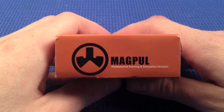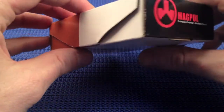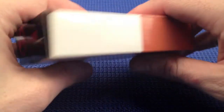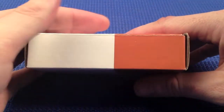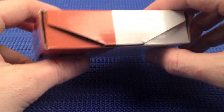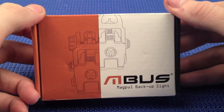I saw these on eBay. I think I got them for $17, which included postage from Hong Kong. I thought if they were crap, what am I wasting, $17. I didn't really have high expectations of these, but when they came in, I was pleasantly surprised.